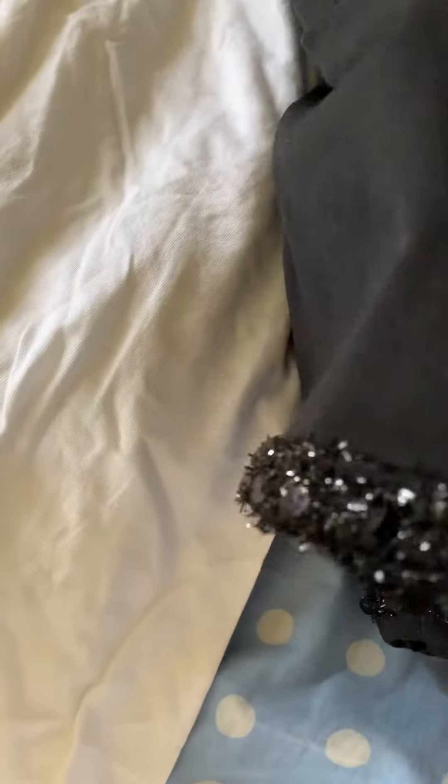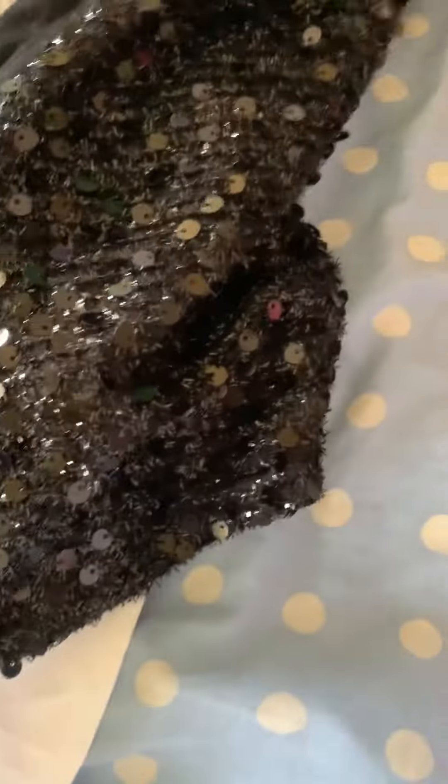First, this is the jacket. See, it has these sequins that shine when you dance. Also, these sequins — you put your hand through here. It has no zipper and it doesn't even